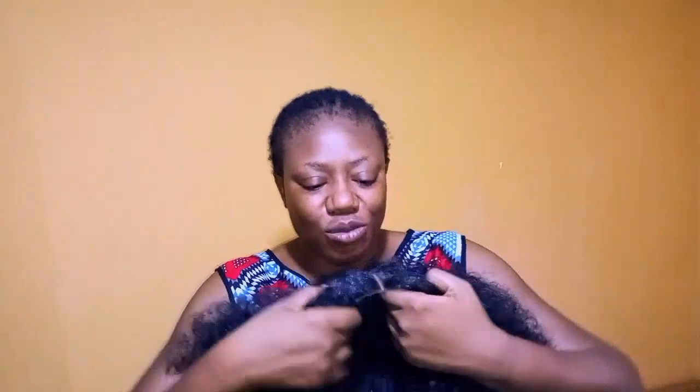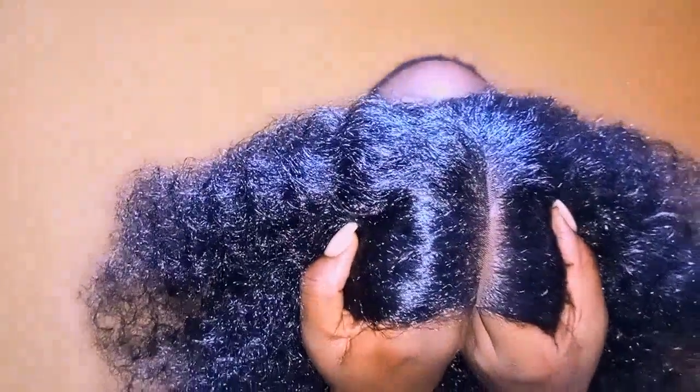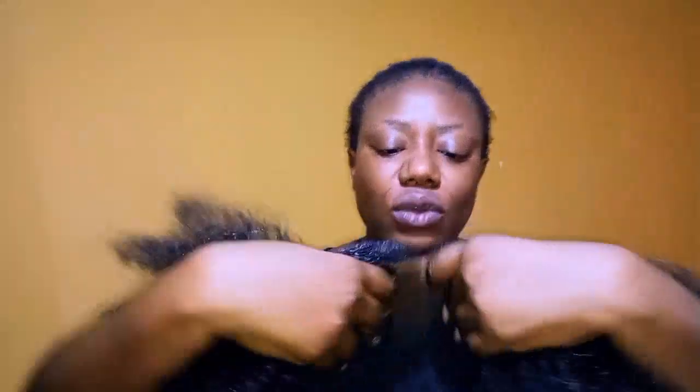The person that did this closure did a very, very neat job — this is one of the finest closures I have bought in a while. It's so neat that I almost wanted to use it to do a braid wig because it's so cute.